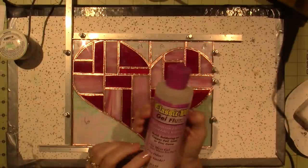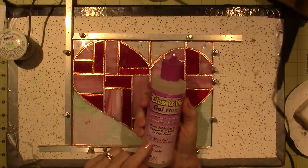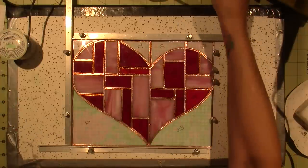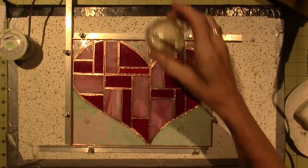You need flux and I like to use gel flux. I think I got it at Hobby Lobby but I'm not positive. I have it in this little mason jar with a brush.